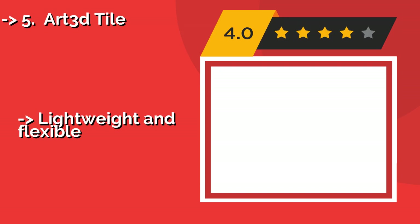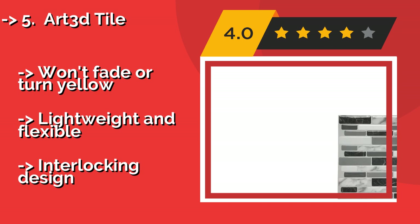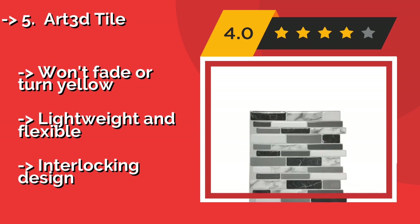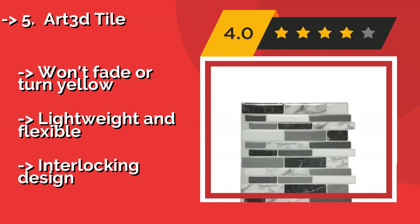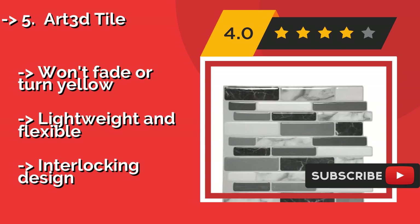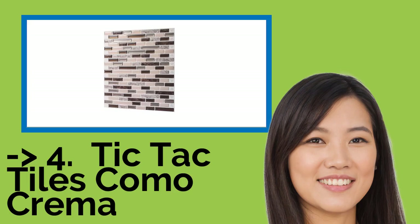The fifth product in the list is R3D Tile. R3D Tile, around $33.00, is easy to cut, so you can fashion it into the correct size for that small space between your kitchen counter and cupboards. Its texture gives it the appearance of professional home decoration rather than a cheap protective cover. Won't fade or turn yellow. Lightweight and flexible.